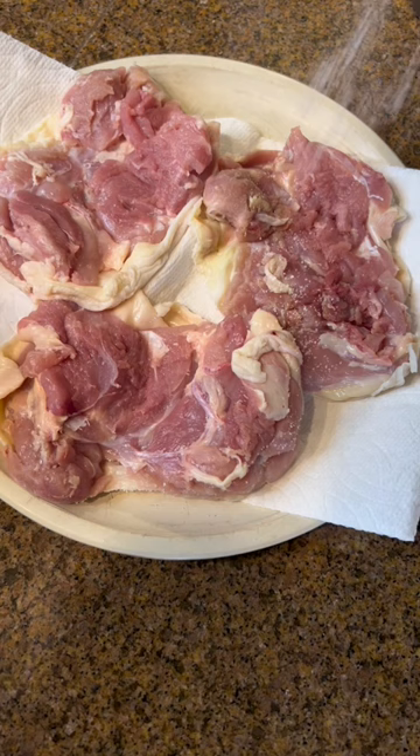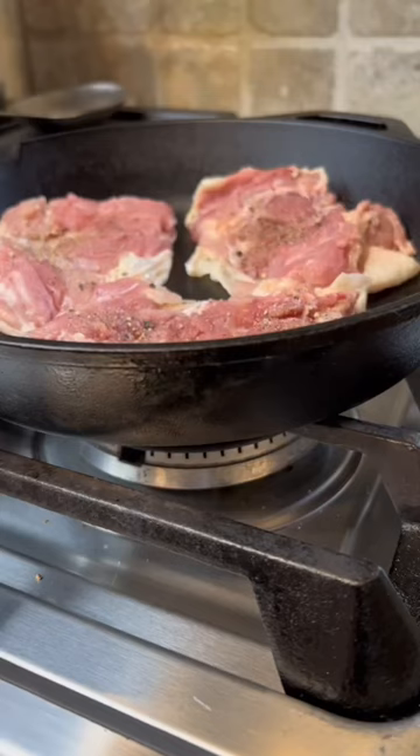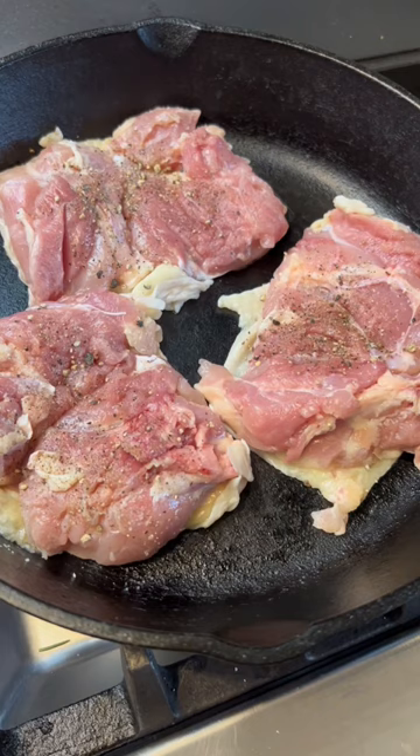Two: place them into a cast iron without turning on the heat — yes, a cold cast iron. Then turn the heat to medium. This allows the fat from the skin to slowly render out and become perfectly golden brown, instead of burning a little too fast and still having too much fat.